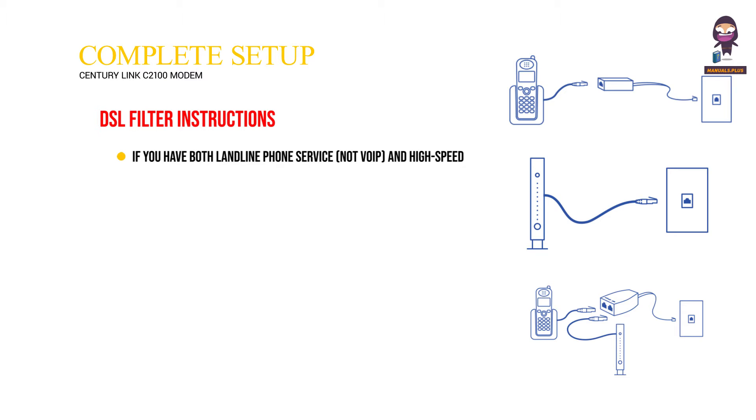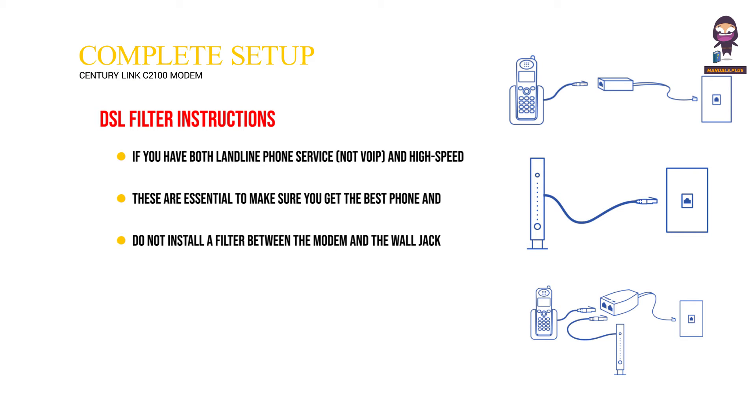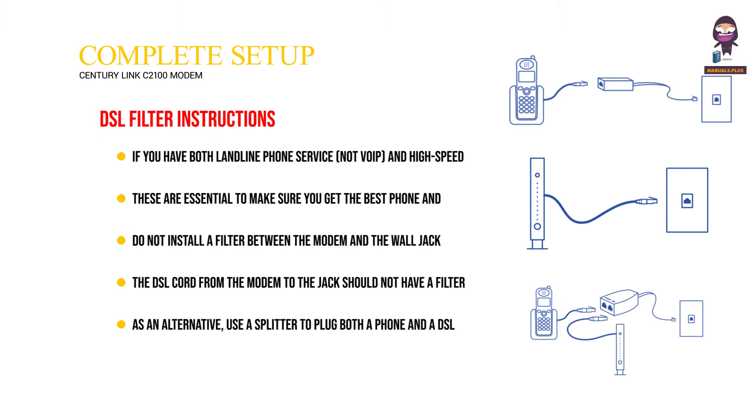DSL filter instructions: If you have both landline phone service (not VoIP) and high-speed internet, you will need to install DSL filters on all of your phone cords. These are essential to ensure the best phone and internet connection. Do not install a filter between the modem and the wall jack. As an alternative, use a splitter to plug both a phone and a DSL modem into one wall jack.